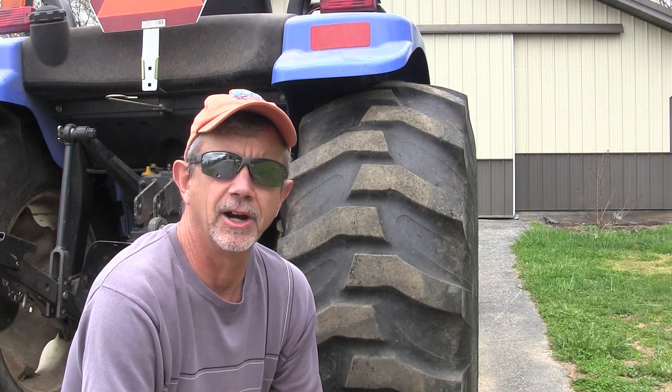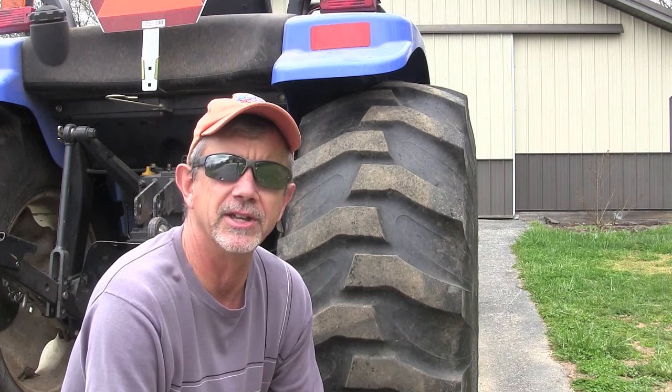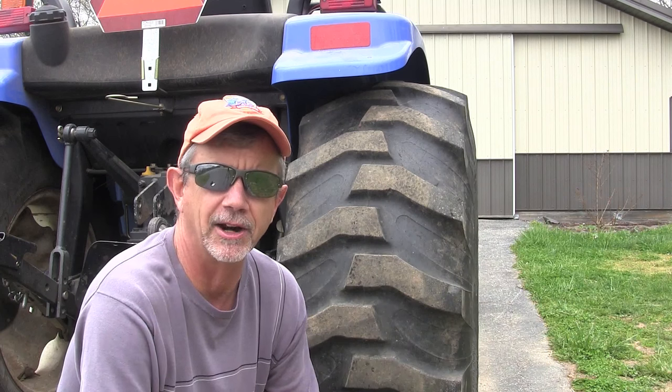Hey, this is Mike with AskTractorMike.com. I've been noticing some tread patterns on my tractor the last few days, and I thought this would be a good time to talk about inflation and how much air to put in your tires.